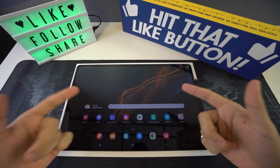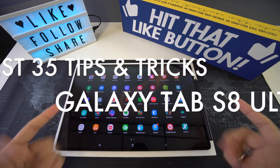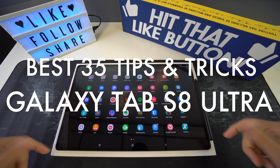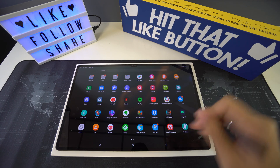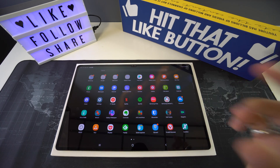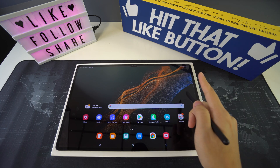Welcome back to another video. In this one we're going to be going over the best 35 tips and tricks for your new Galaxy Tab S8 Ultra. We have researched and tested many tips and tricks for this product and reviewed the best ones just for you.